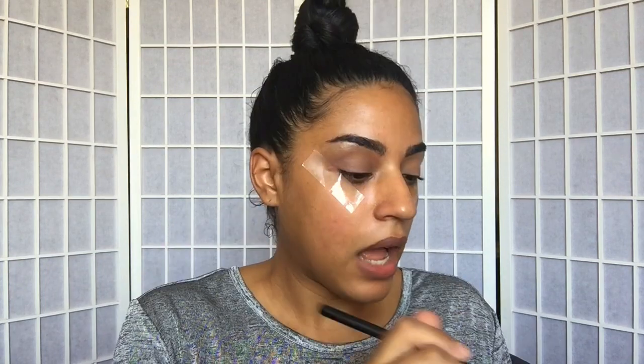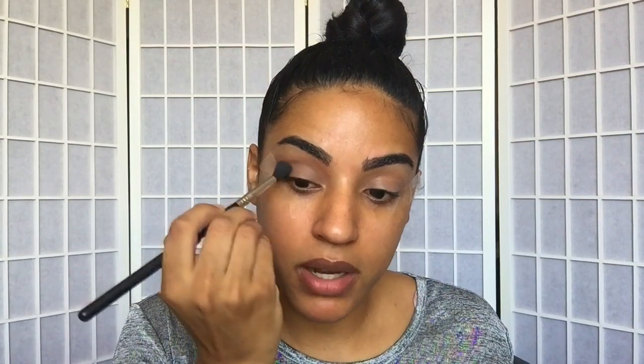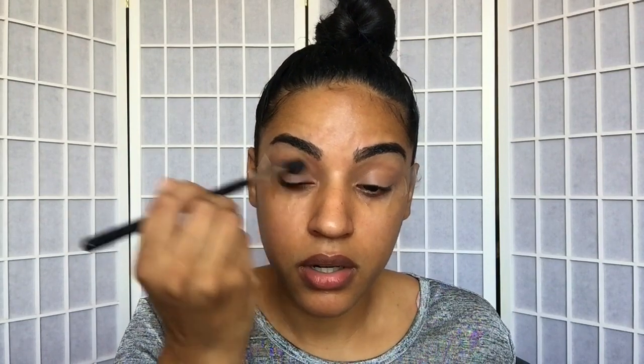Now I'm going in with the color Buck, right over the Naked we just put down, and this is going to deepen up the crease and give more depth. Blend those colors in, and once most of the color is off the brush bring it into the inner corner. I really want my eyes to be nice and smoky, so it's better to build up color little by little rather than grabbing too much product at once.